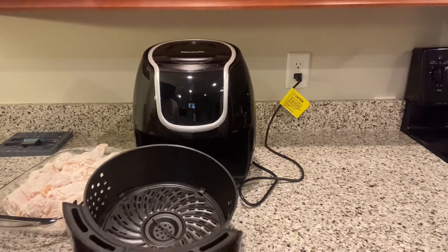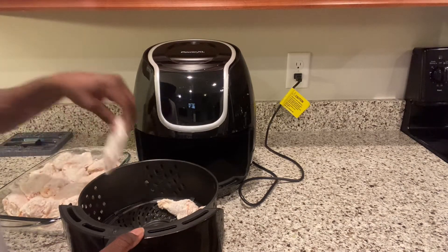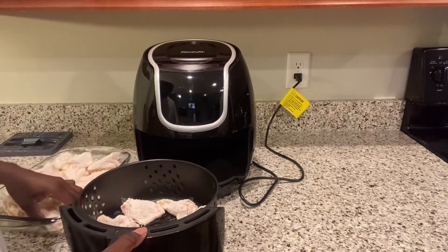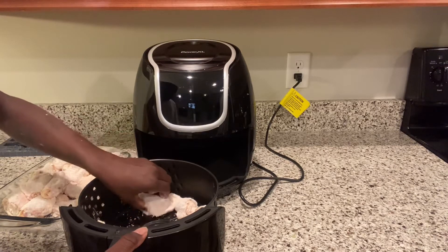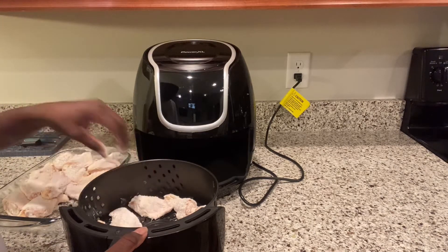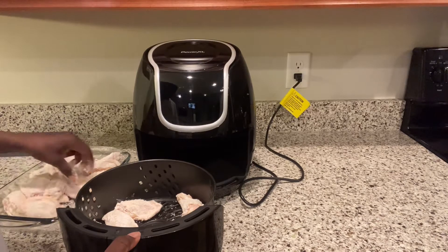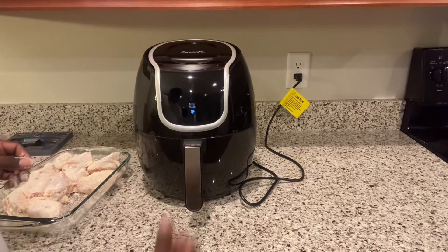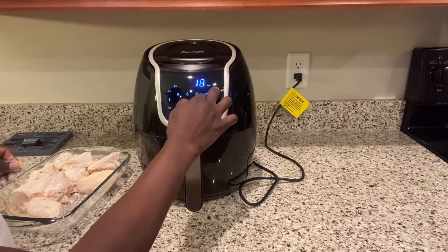Setting these wings in here. Got quite a few I'm gonna cook, but we're gonna see how these turn out.